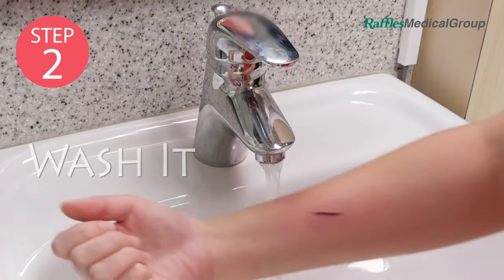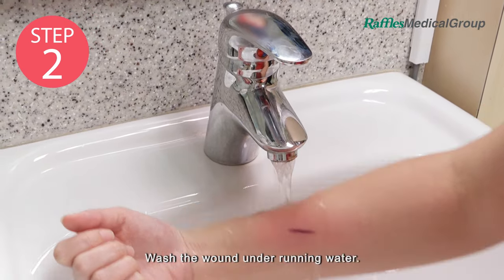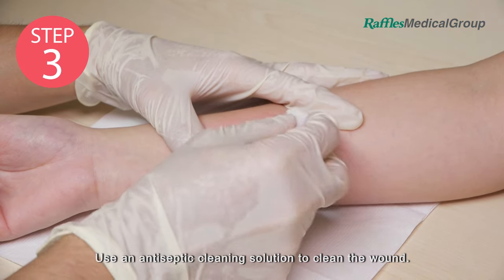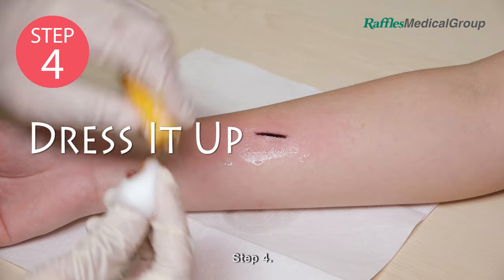Step 2: Wash it. Wash the wound under running water. Step 3: Clean it. Use an antiseptic cleaning solution to clean the wound.